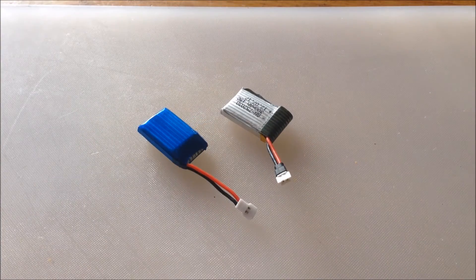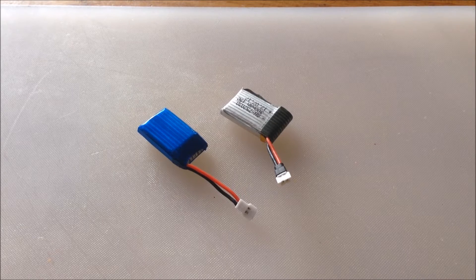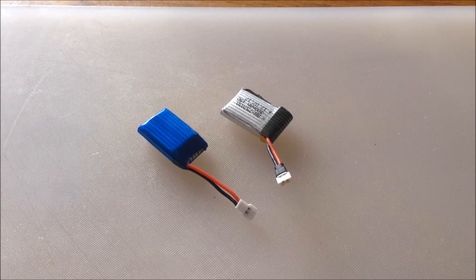Unfortunately, some companies have adopted a different convention for the polarity of these plugs from others, so you can end up with a battery that's got the wrong polarity for your quad. If you connect it up, you'll have disastrous results.